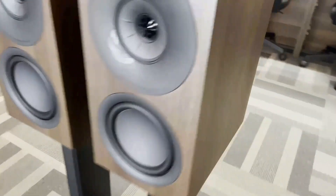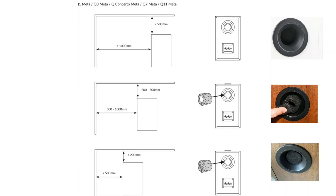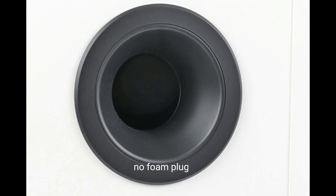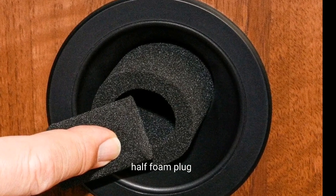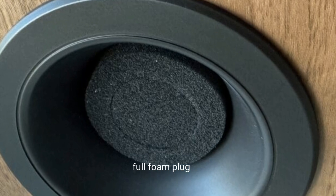Regarding the rear port — although equipped with a rear port, this speaker can be positioned close to the wall if needed. For this purpose, KEF includes foam plugs designed to block the port, thus reducing airflow out, which not only adjusts the sound signature by slightly attenuating bass but also simplifies placement in smaller spaces.